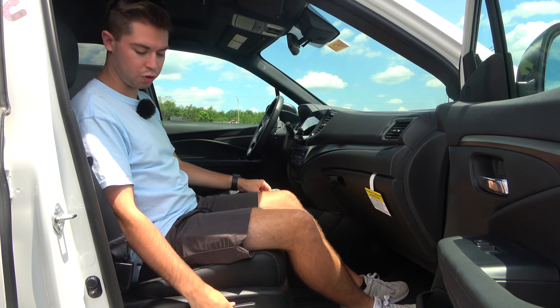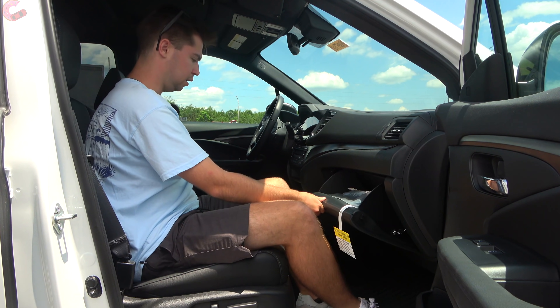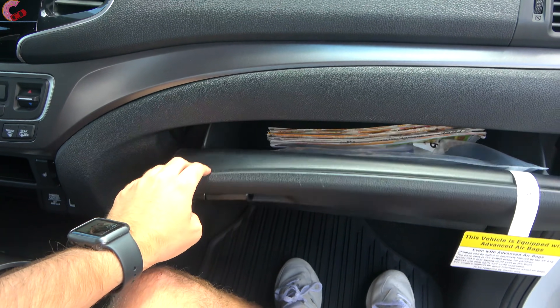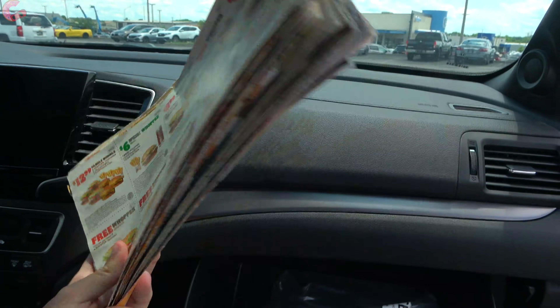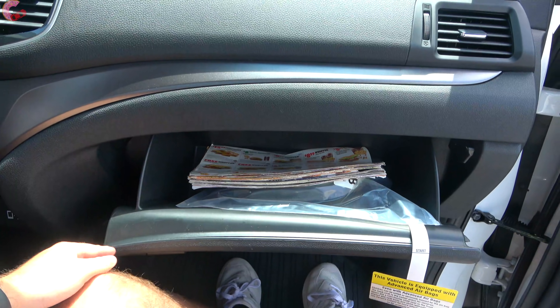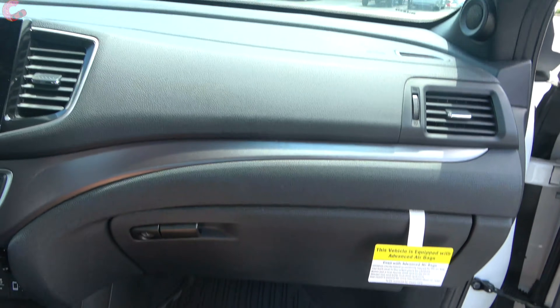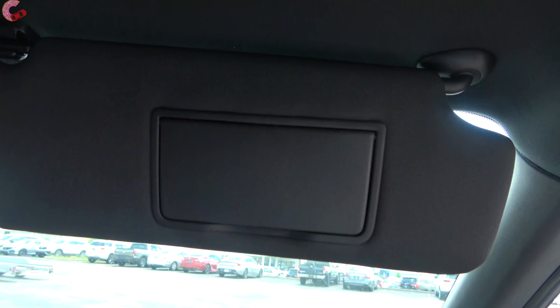The passenger seat is power adjusting, which is a nice touch for the second-to-base trim. The glove box is decently sized — not massive but functional. Up top is a wide sun visor with lighting, a mirror, and it both detaches and extends.